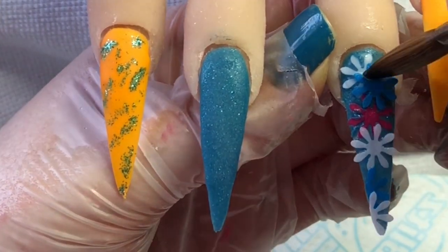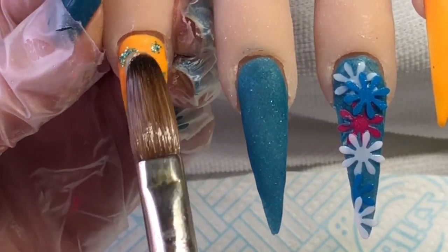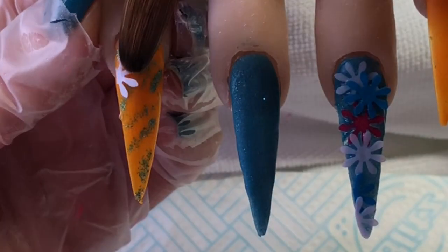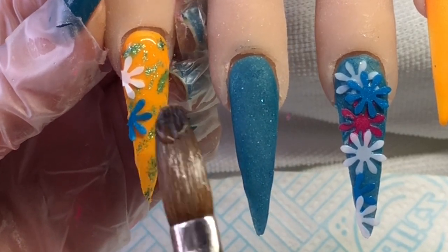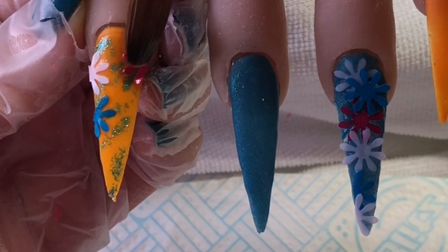These were pretty cheap — I think they were about £1.50 for 50 of these. On this nail I'm just adding some clear acrylic and adding the half flowers — daisies, I think they were.